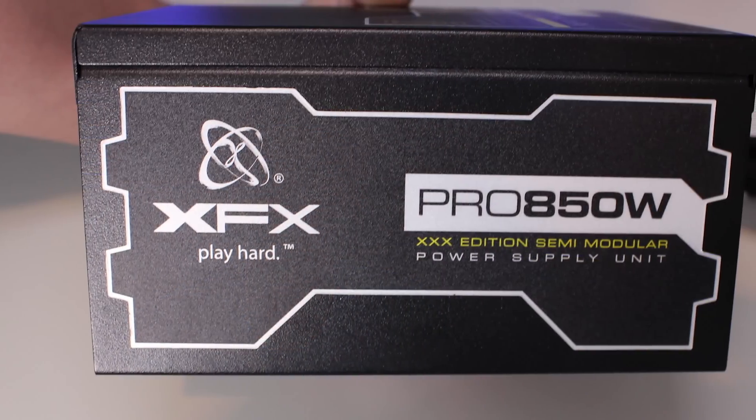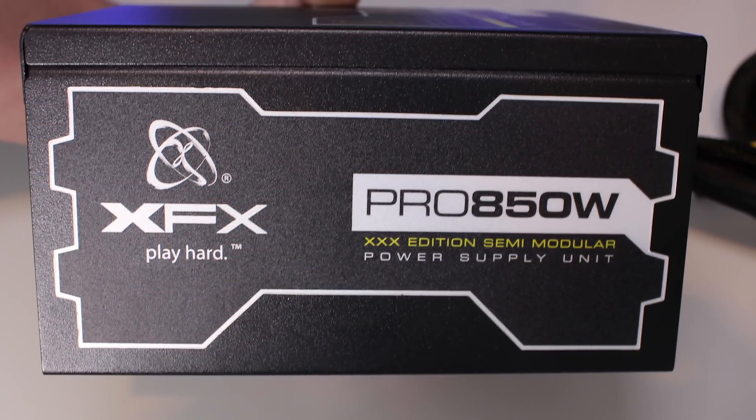Another massive factor for me with power supplies is warranty coverage — you can tell a high-end power supply simply by how many years of warranty it includes. This comes with a five-year warranty and claims five-star support. I haven't had to test that out, which is a good thing. Having a five-year warranty is very reassuring, especially since most enthusiasts won't keep a build for five years anyway.